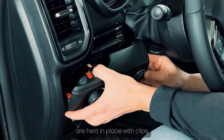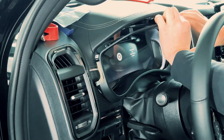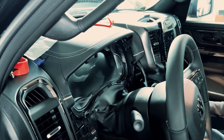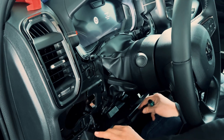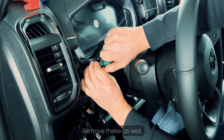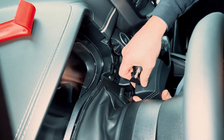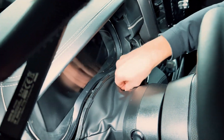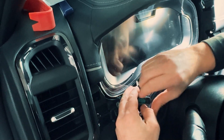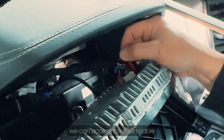These covers are held in place with clips, so you can pop them off by hand or use a plastic removal tool. Underneath you'll find a few screws securing the speedometer — remove those as well. Once we've taken out all the screws holding the speedometer panel in place, we can access the main cable where we'll install the calibration device.